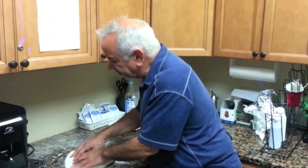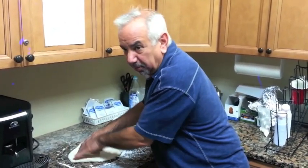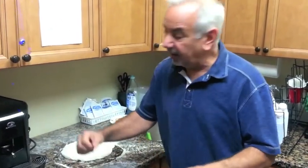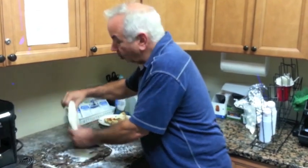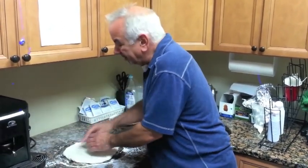Spread it around. You know how you're waiting for your pizza at the counter — large pie — and you watch the guy do this? How many times have you watched the guy do this? It's easy. You don't have to go to school for it, you don't have to be good at it.